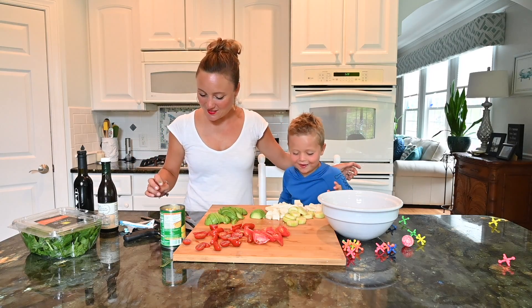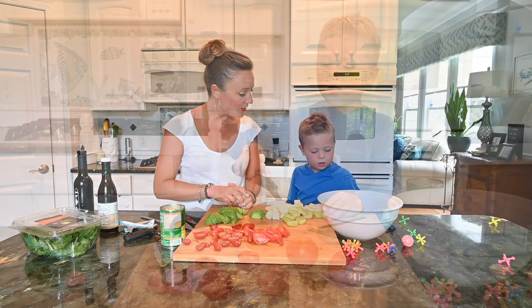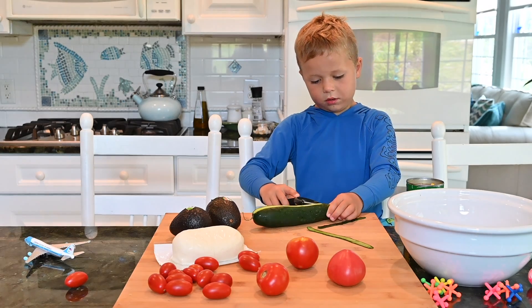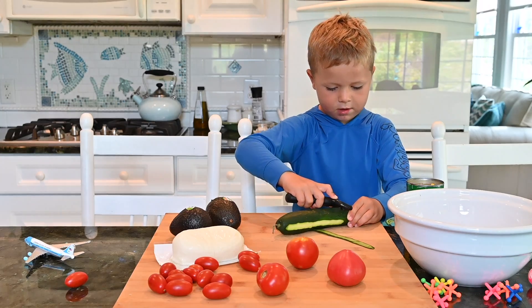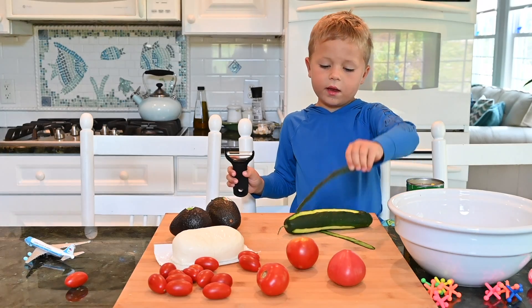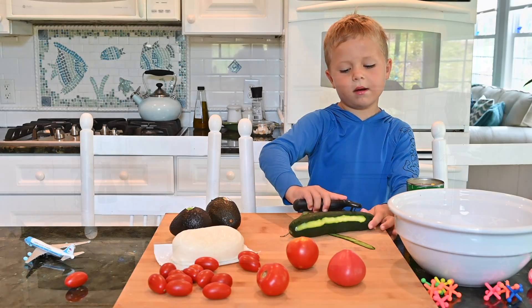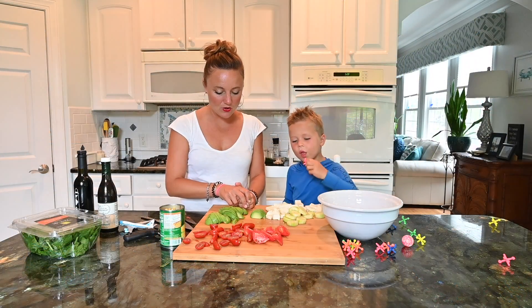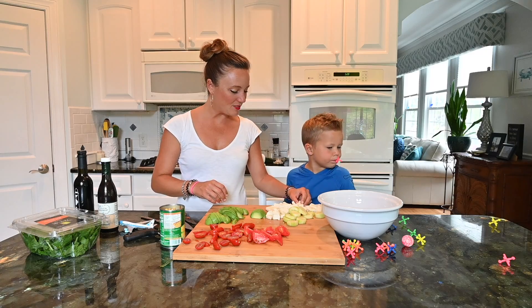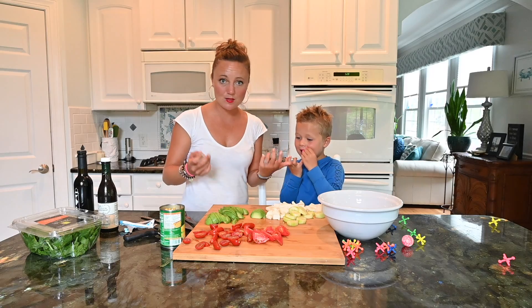Alright Sunny Bunny, so we've prepped everything. Sunny peeled the cucumber — I'm going to show you how to peel a cucumber. You just do this, it's very easy, and you just peel it off. I was cutting up some tomatoes, I peeled some avocado and put that in, and Sunny and I both cut up some mozzarella. Now all we have to do is put our salad together.